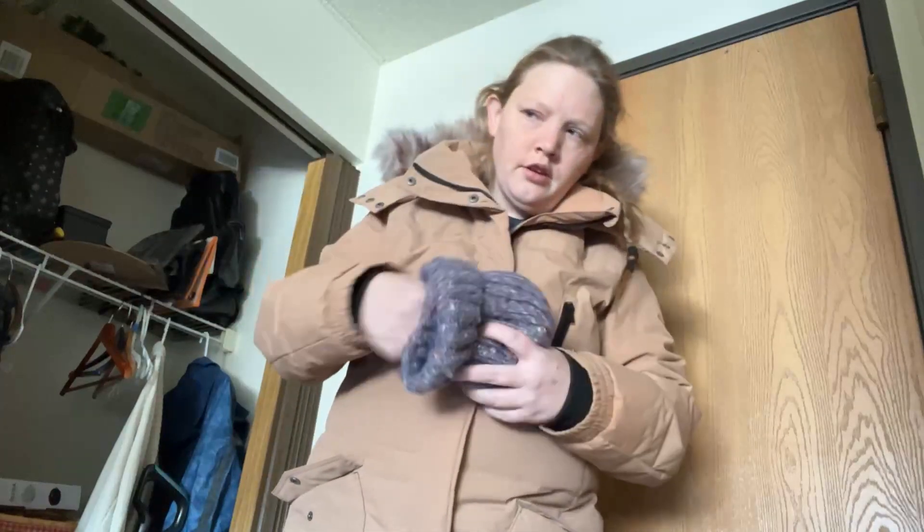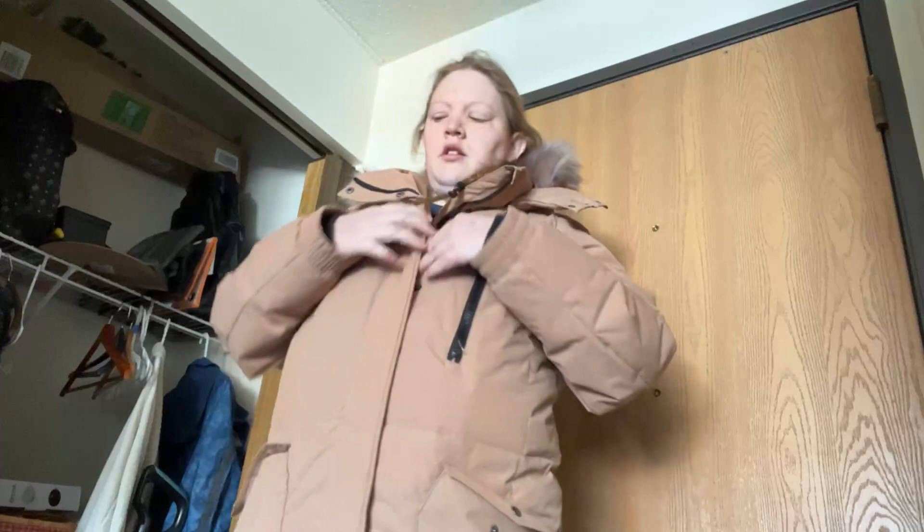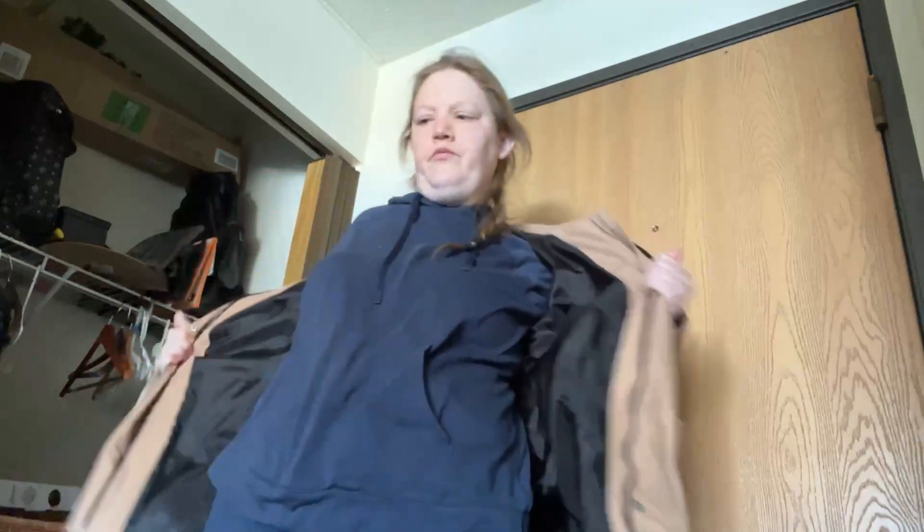First I take off my winter hat and I put that in my right pocket, because in my left pocket are my gloves. Then I zip my coat and I take that off.